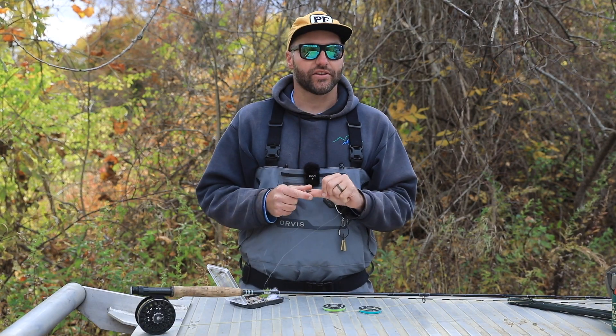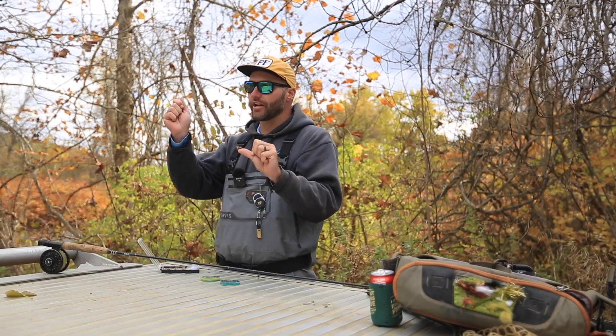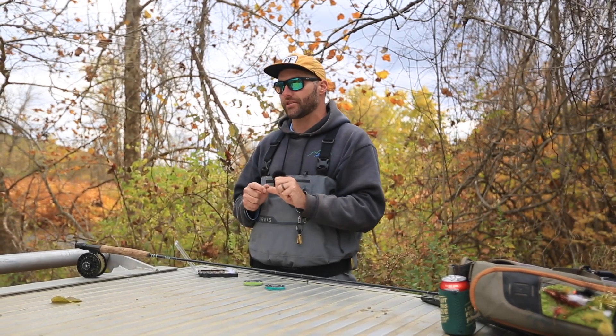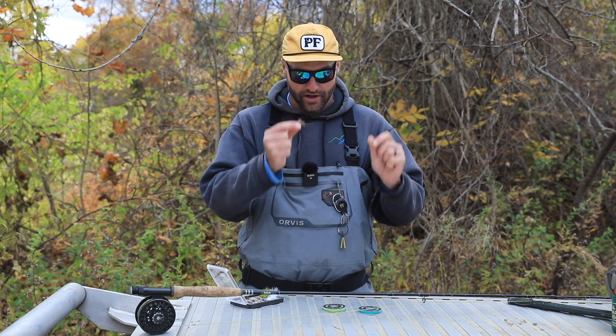It'll double your chances of catching fish. If the fish strike up top, you catch them there. If they're hitting the emergers or the smaller nymphs down below, you can catch them that way too. So first things first, we've got our dry fly tied on here. You'll also be dressing it with your floatant.